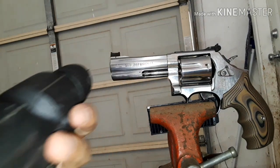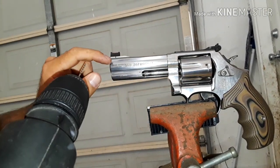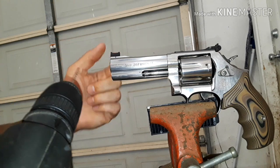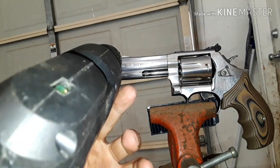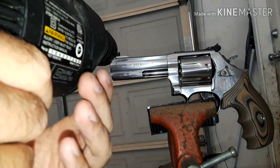I've never done this before and I hope I don't mess up my revolver. I'm gonna try to drill halfway through from each side so I can create the hole. I've gotta make sure this is perfectly level.